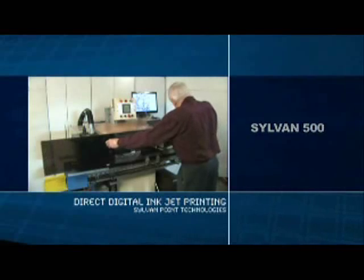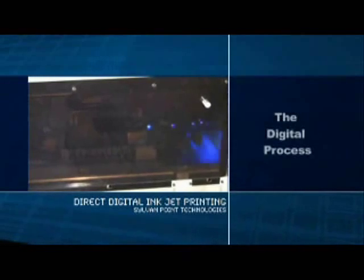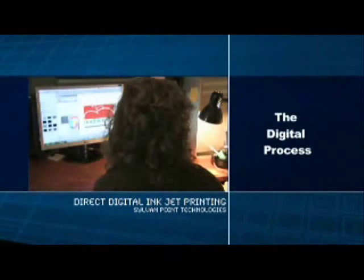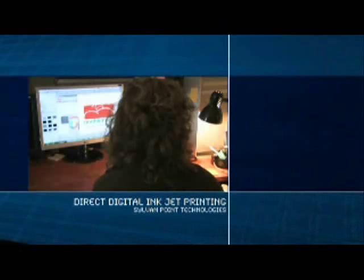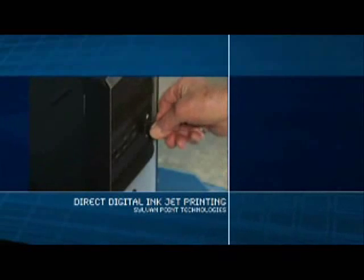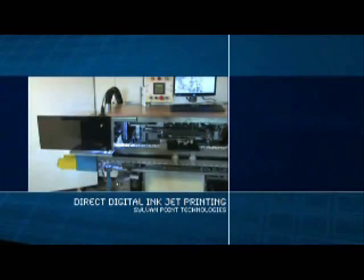Our first printer is the Sylvan 500. It's in a tinted acrylic enclosure that reduces dust and shields the operator from ultraviolet light. Order details and graphics are entered into a computer in the art department. Then, art-ready information is entered into a computer card, which is then inserted into the computer that drives the DIJ printer, which is fully automatic.